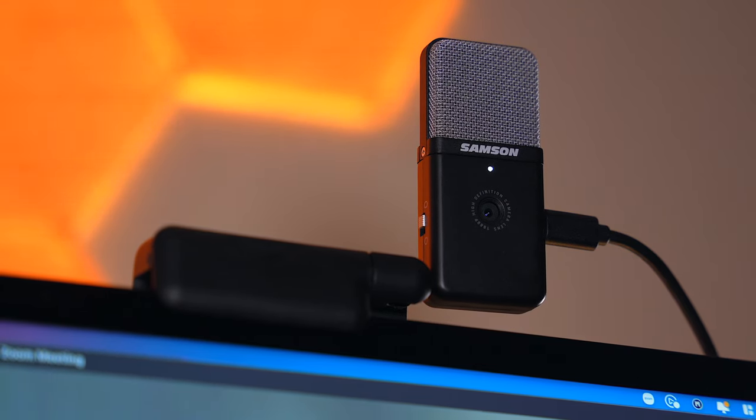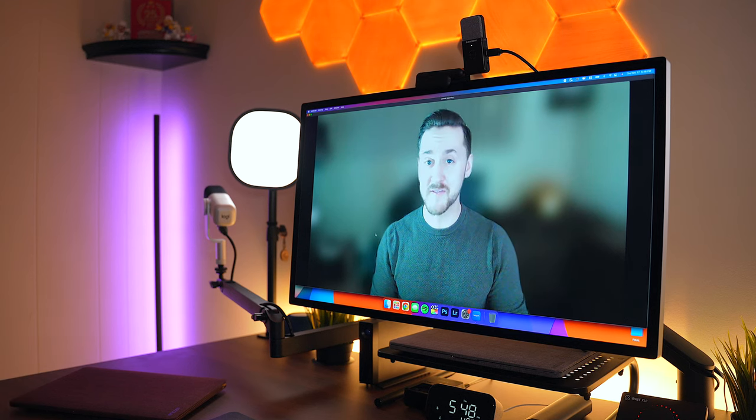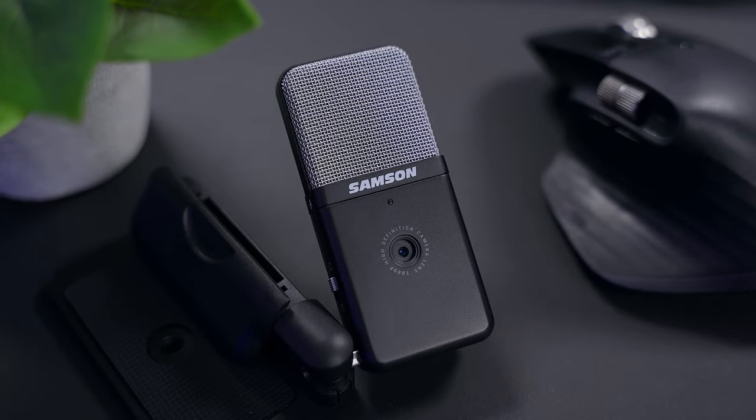This is a fixed-lens webcam so it doesn't have any autofocus, but it does have auto exposure and auto white balance. If you want, you can tweak and customize the video settings in OBS or another program, but what you're seeing is how I think most people are going to be using this camera — just plugging it in and hopping on a call. Out of the box, I think it looks great. The GoMic Video is going to be a nice upgrade for anyone who's using the built-in webcam on their laptop.